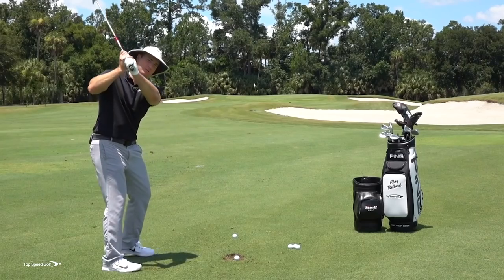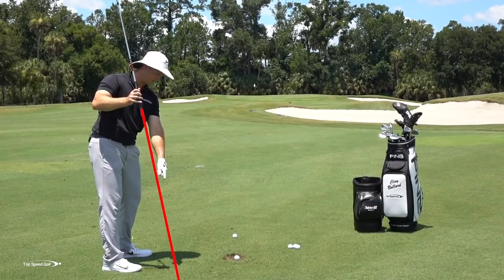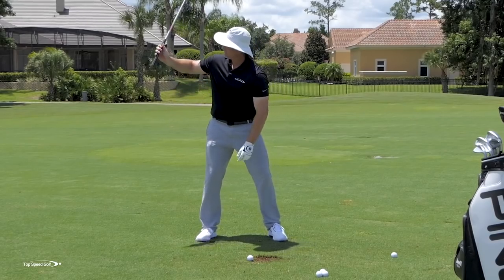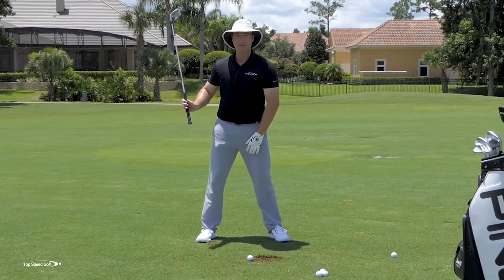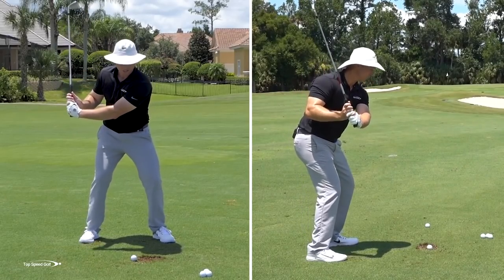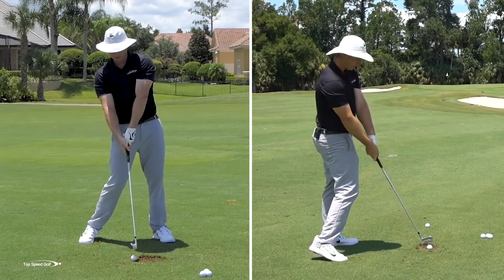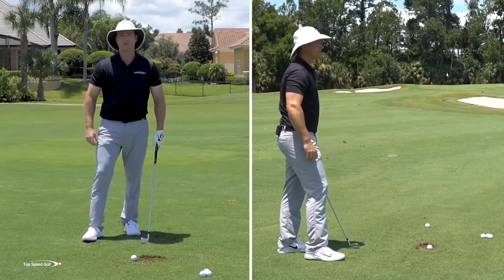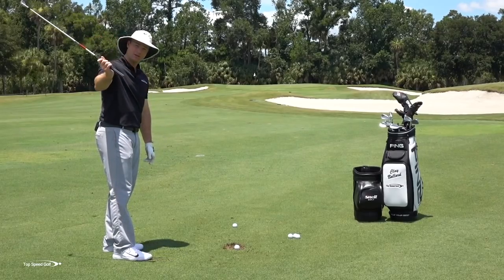If we start a downswing and the butt end of the club — imagine there's a laser pointing out of this — it's pointing inside the golf ball, now all of a sudden I'm going to chop down into this. Or if I feel myself starting to come down really steeply, what's the natural thing? You start down a little steep and then to shallow that out, you let the hips come forward, the body backs out, and then you flip a little bit to keep yourself from slamming this club down into the ground.